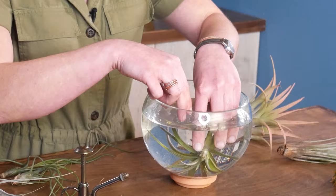Strategy two is the dunking method. For this one, the plant needs to be fully submerged under water or passed under running water like in a sink. Make sure all the bits stay under, and when you take it out, shake off any excess droplets. You want to do this about two to four times a week.